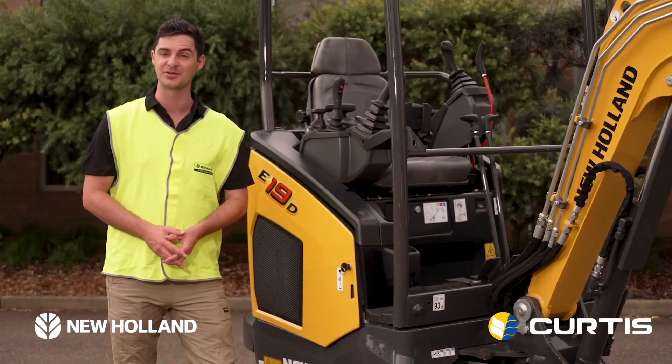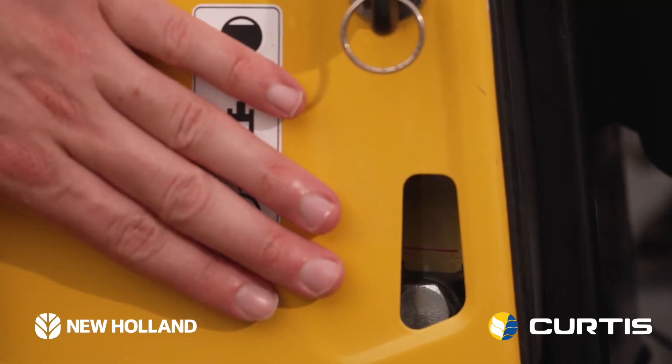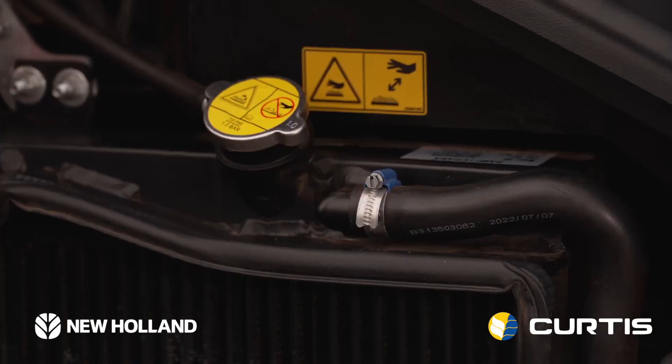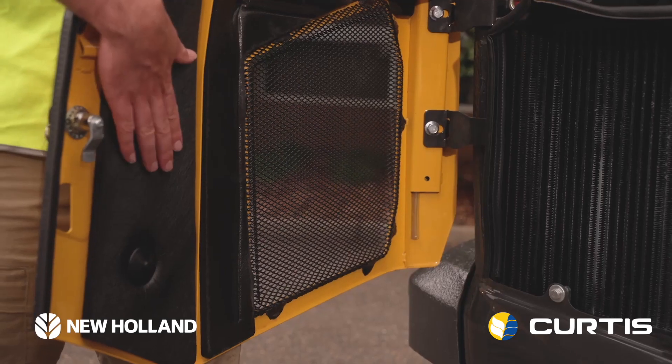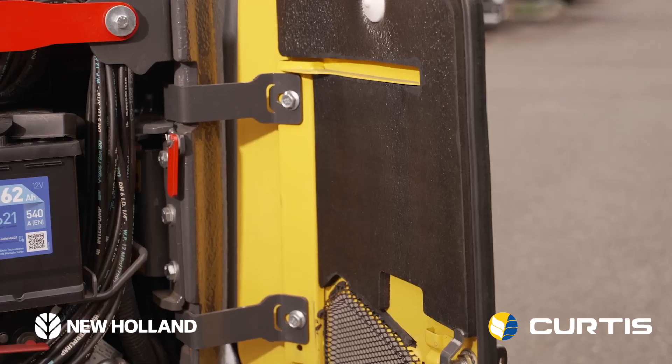You've also got to keep on top of your hydraulics with any digger. Fortunately, we have a visible sight gauge on the outside of the cabin. As we open it up, we've got our hydraulic fill, our radiator fill, and sound suppression. On the other side of the cabin, we've got our battery, our pump, and more sound suppression.